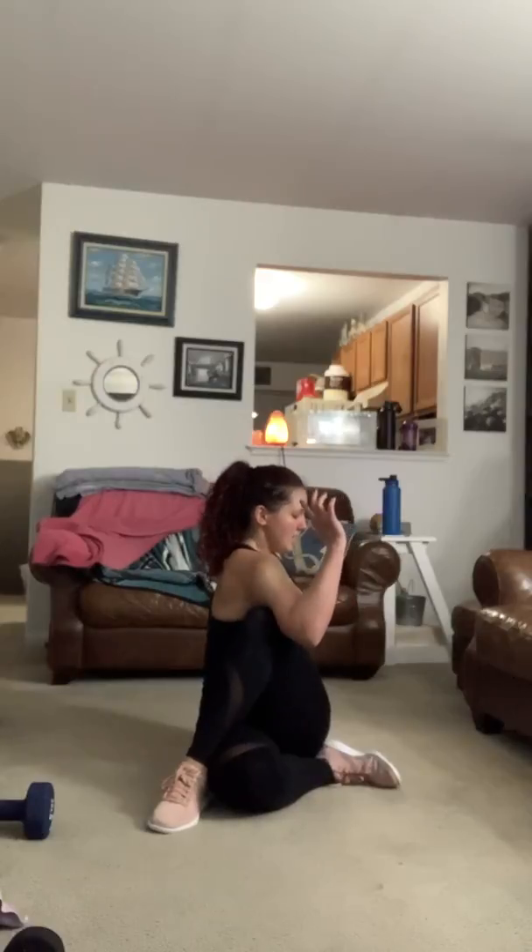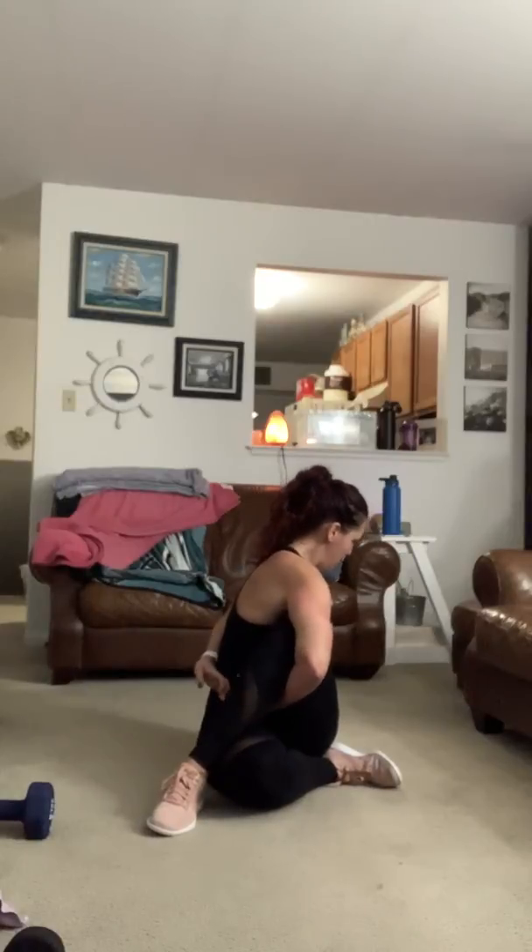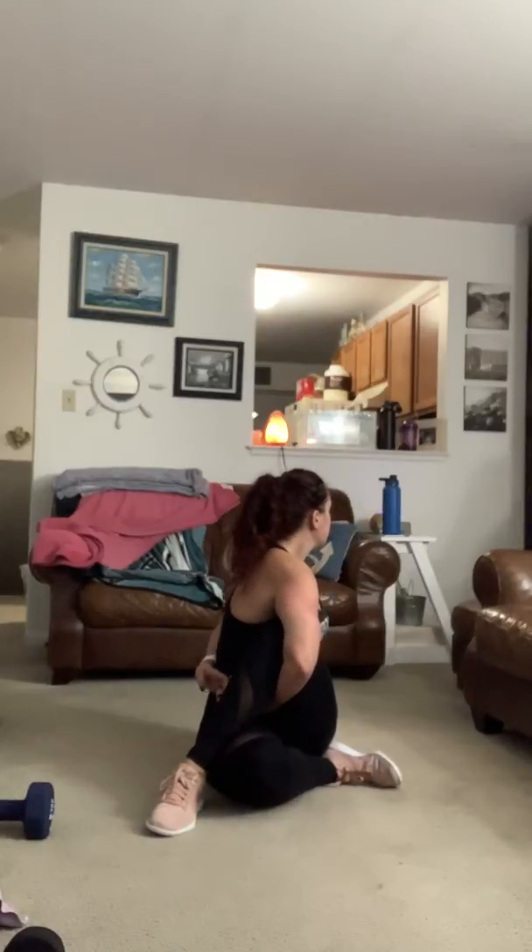Breathe in through the nose, out through the mouth. For a deeper stretch, take that elbow from the outside of the knee and press it and turn. Another option if your shoulders are flexible: clasp that hand, wind it through, reach around, and clasp it. This one's a little more intense.